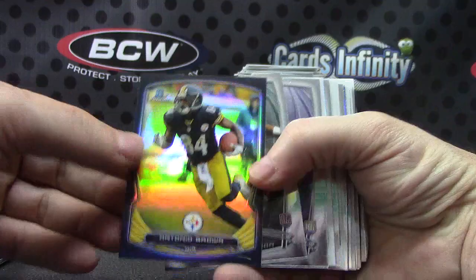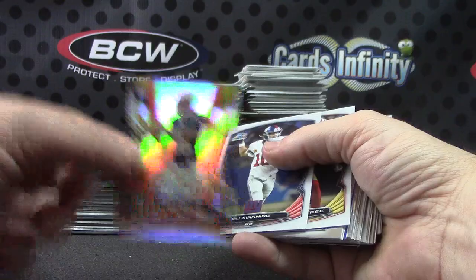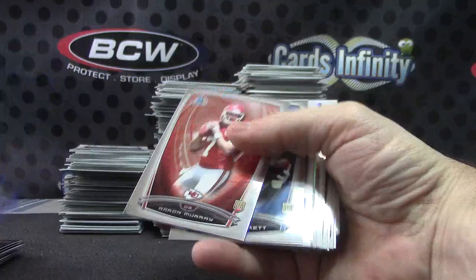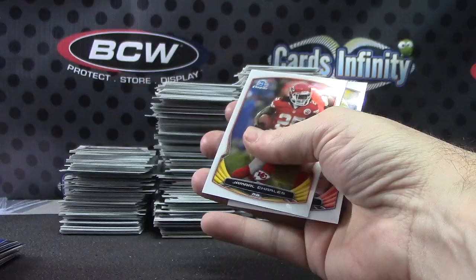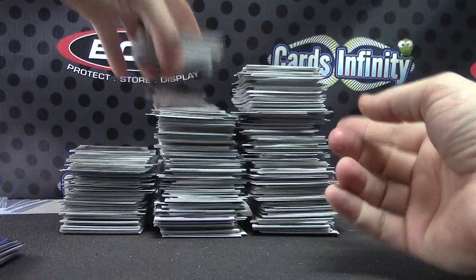Antonio Brown black. Jimmy Garoppolo — some of these minis are numbered to 332, possibly all of them. Shaq Evans blue. Austin Seferian-Jenkins. Jadeveon Clowney. Marquise Lee. Bishop Sankey — nope, not all numbered, like that one is not numbered.